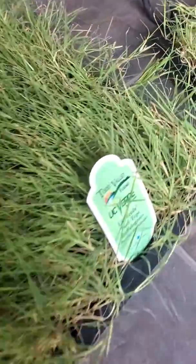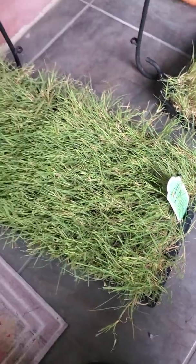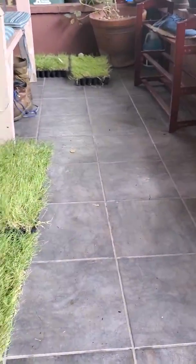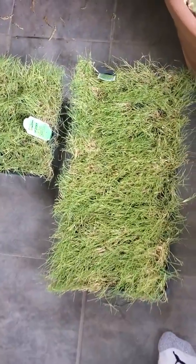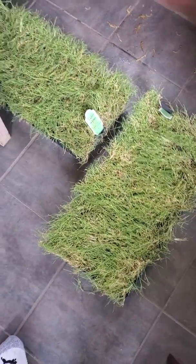We got these from Todd Valley Farms. You can see they did a really good job packaging all of these — they all came alive and all the grass is looking good. Hopefully with another day of sun they'll get a little bit nicer, but they're doing really good actually. They came in two days and got here on Thursday.